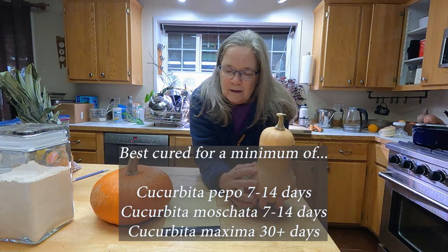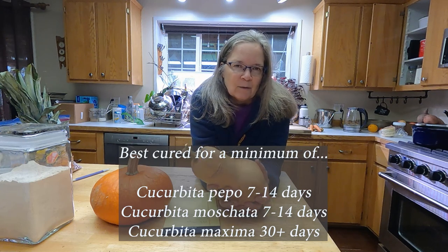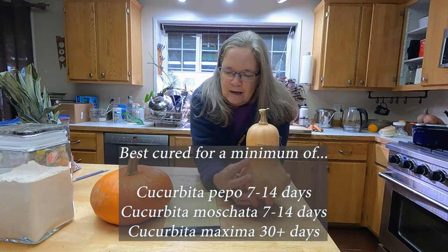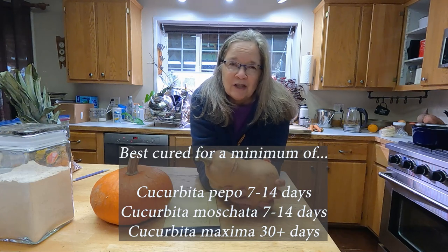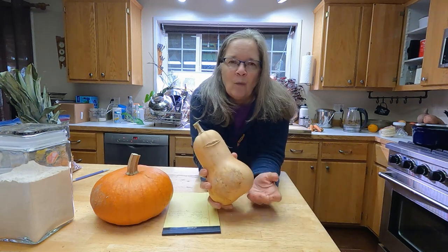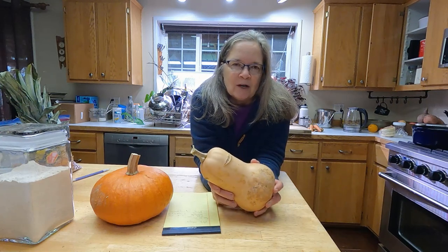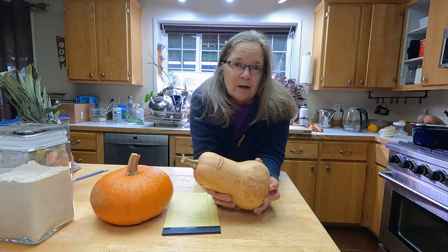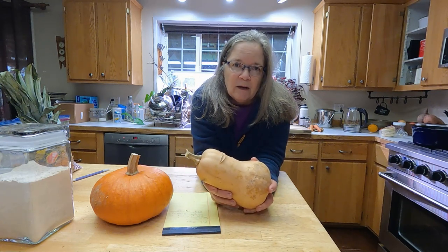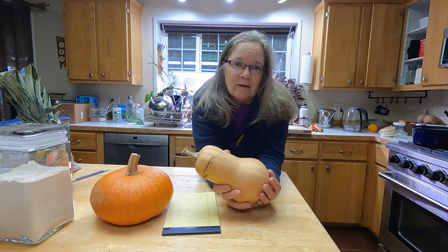Pepo and moschata are generally at their prime after the fruit has cured for 7 to 14 days — sweetness comes up and they're delicious. Maxima types are much better if they've cured for a full month before eating. It's worth looking up your genus species when growing and harvesting, because some are better the longer they store while others will start to degrade and should be eaten first.